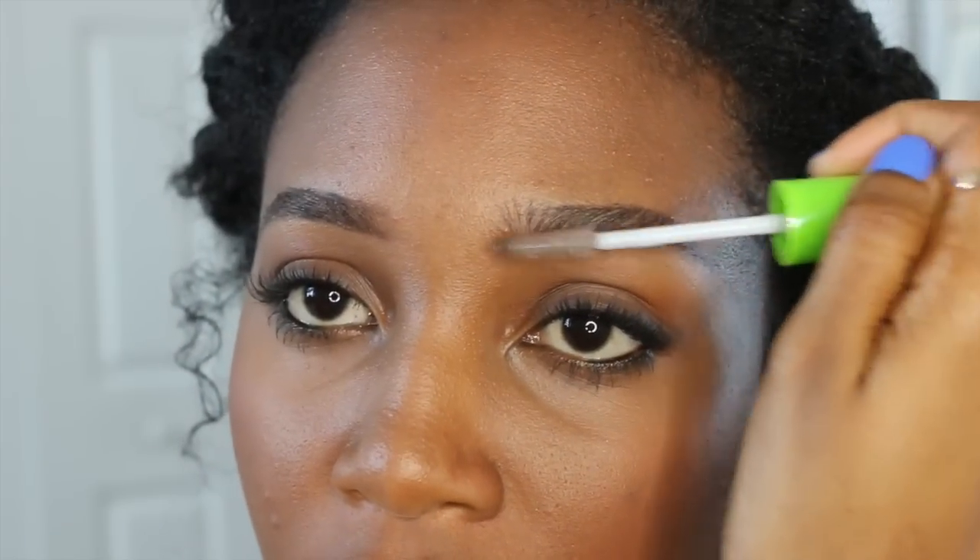Oh, I almost forgot — if you want to be extra, you can put some highlighter onto the top of your cheekbones. And I also forgot: my brows are so crazy, I have to put a brow gel on top of them. This one's from Maybelline and they do not move throughout the day, so try this one out and let me know how you like it. But other than that, that's your completed look. It's soft, it's very easy to do, and this look does not take me any more than 10 minutes. It's just a fast and easy way to play up your looks on a day-to-day basis.